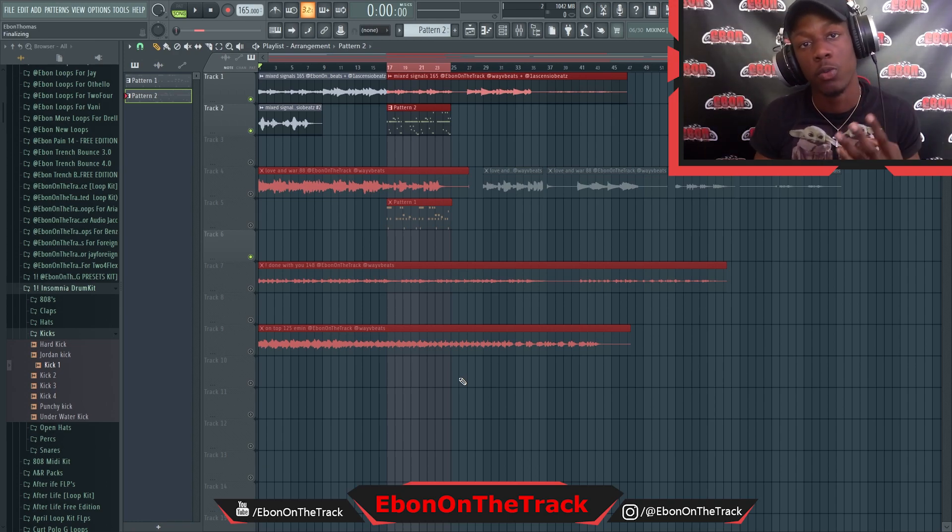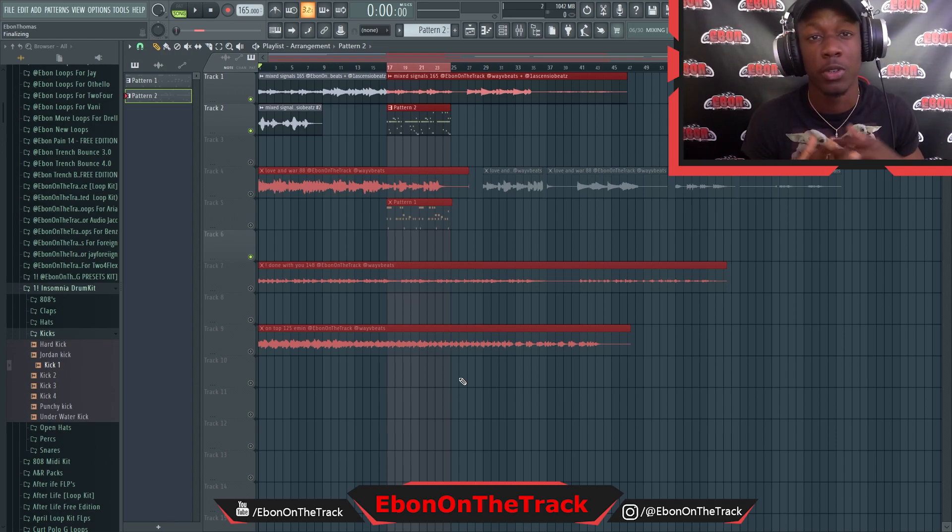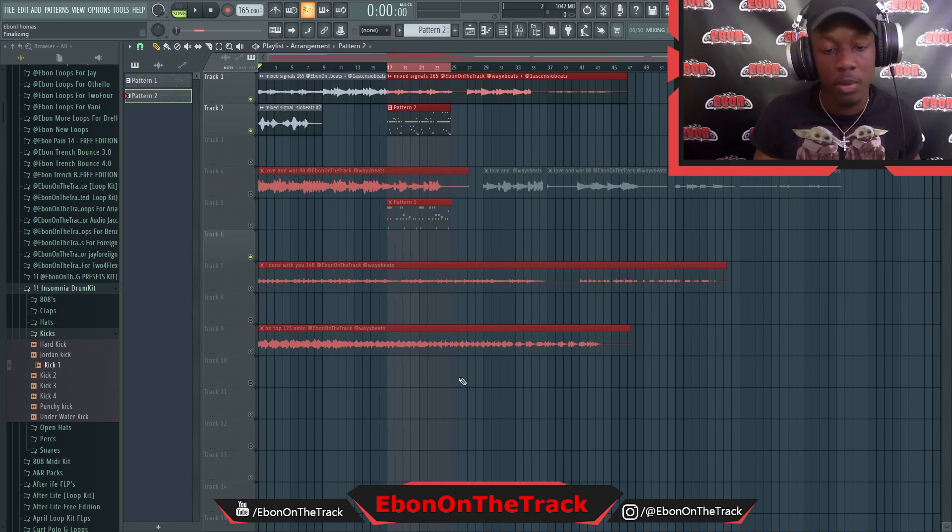I'm gonna just play y'all the loops. It's ten total. I'm gonna just play off you the loops and also put two bounces onto the loop so you can get a really good idea of what you're getting yourself into if you cop up. So let's get into it.